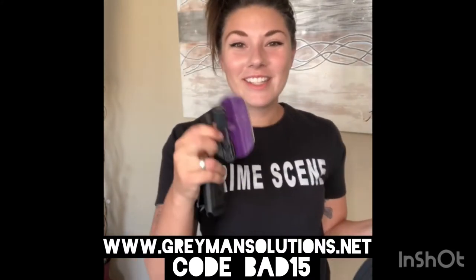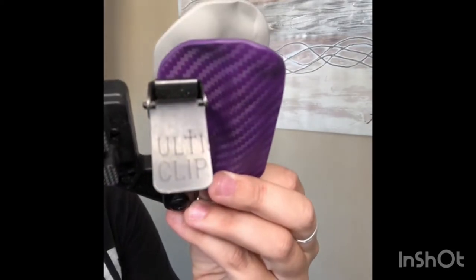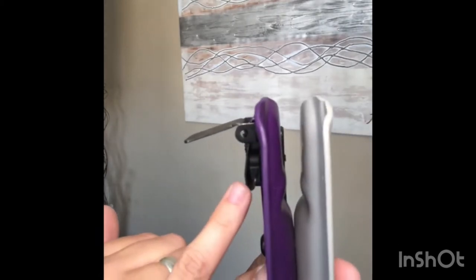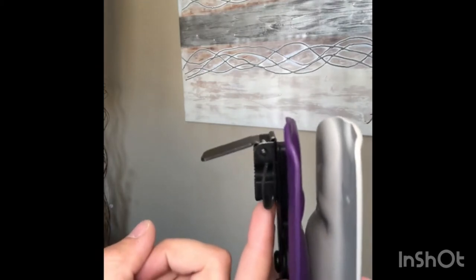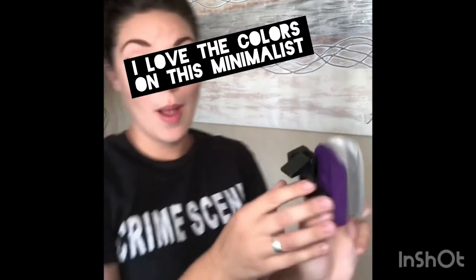Let's start with the minimalist. With this minimalist we do have the Ulticlip attached to it, as you can see. What this does is it provides a safe and secure clip to attach to your pant line or your belt line. I found that this gap right here only fits within your pant line, and it is a pain in the butt to get off. This lever down here clips onto your pants.